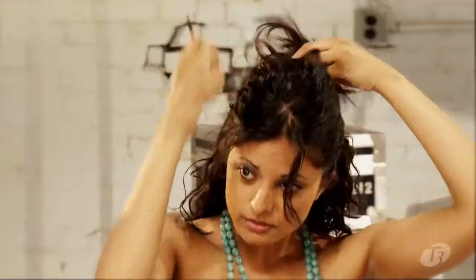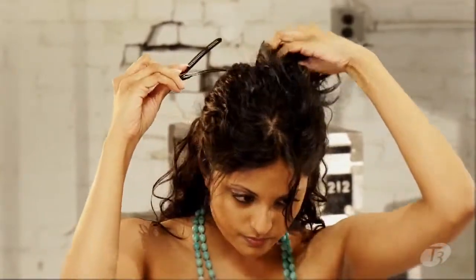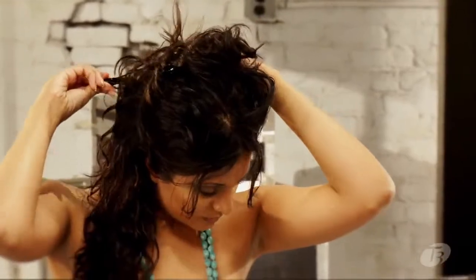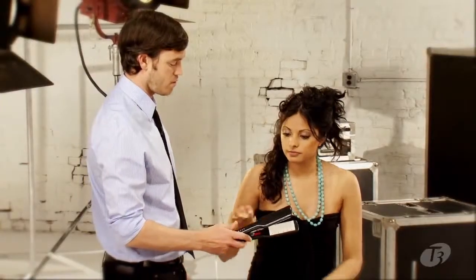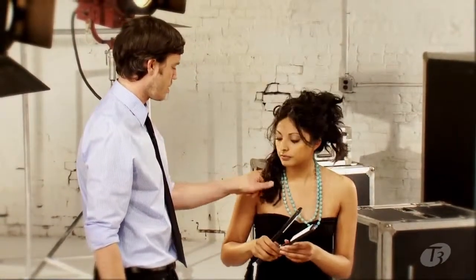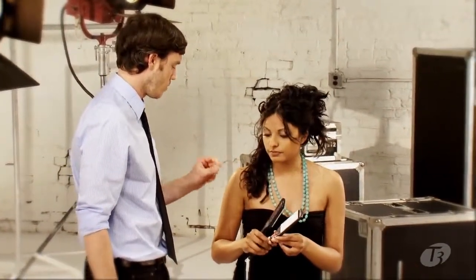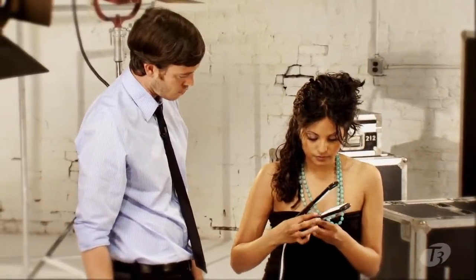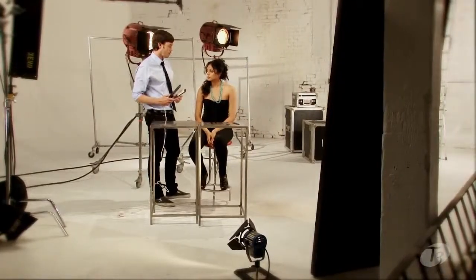Just kind of grab it like a ponytail. All we have to do is turn the iron on, which is the pink button. And for your hair type, because it's pretty thick, you can turn the dial all the way up to the four dot. So now we're ready to get started — we're going to work on the first section.